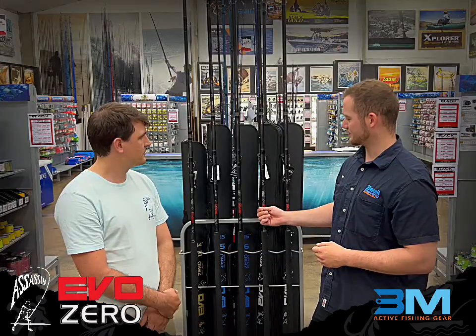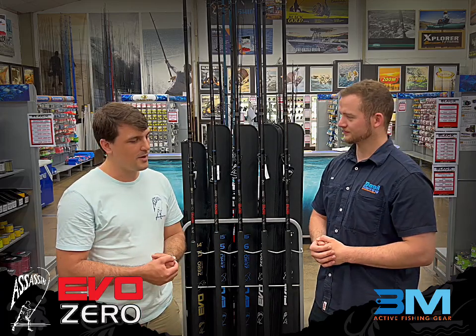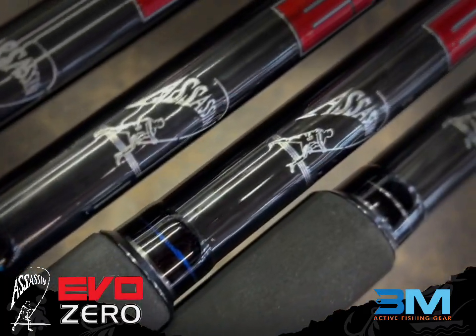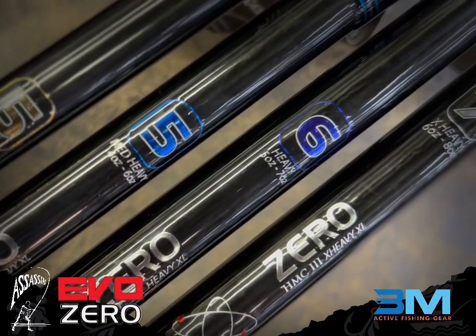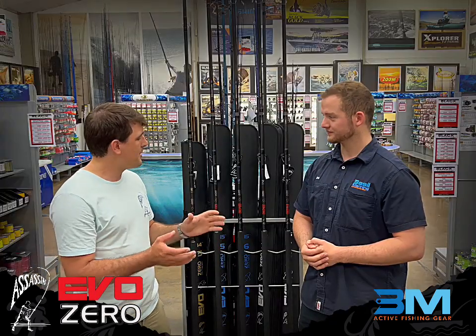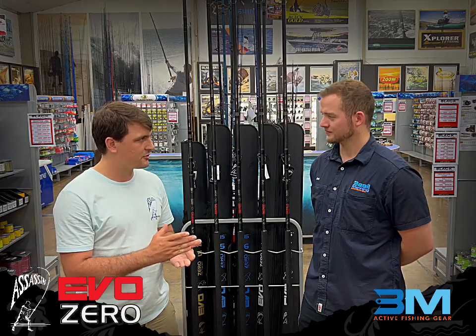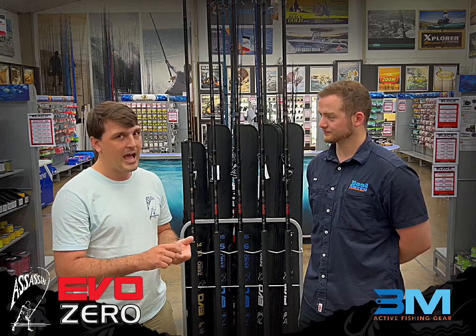Where would you say it compares to the old Evo? That's a very common question, but it's not really the best way to look at it. This range is so incredibly different from the outgoing Evo range, it's actually easier to compare it to the new Horizon Championship Edition. You've got the numbered system going here as well. The Evo Zero has a very similar rating — three 15-foot models at 5, 6, and 7, so that's your 4-6, 5-7, and 6-8 ounce models. And on the back of the popularity of the outgoing full gold Evo Zero, we've done a 14-foot number 5, 4-6 ounce, as a replacement to that.